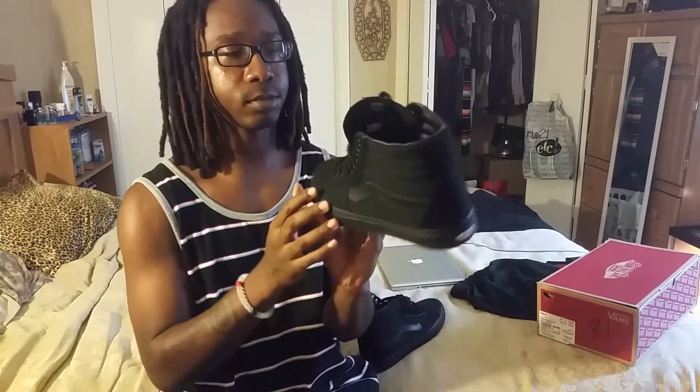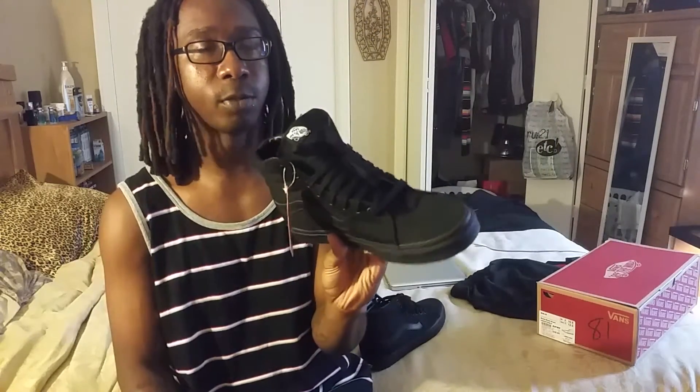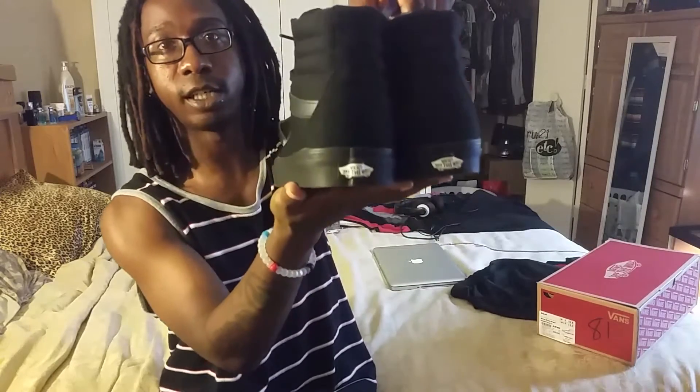I do skateboard, so I didn't just get them to walk around in — well, basically I did, but I do skate. These shoes are real comfortable. When I put them on yesterday and was walking around, I felt like I was still walking around in my socks — that's how these feel.